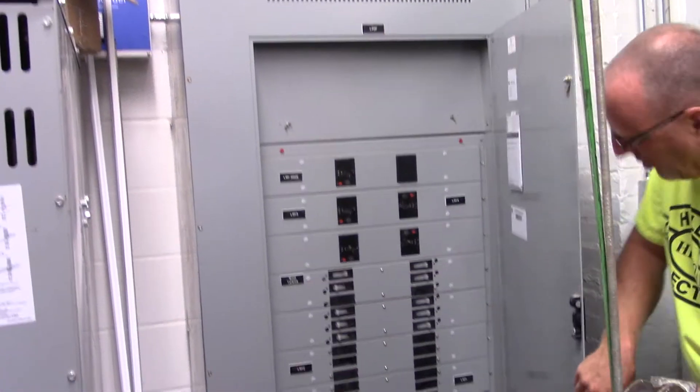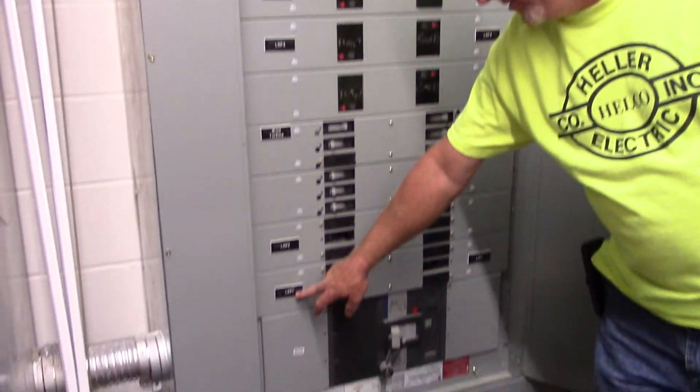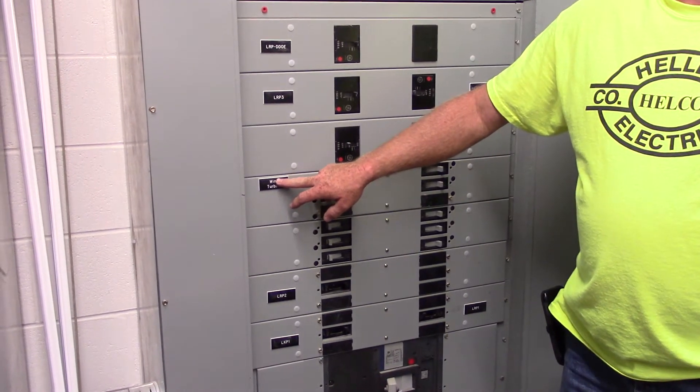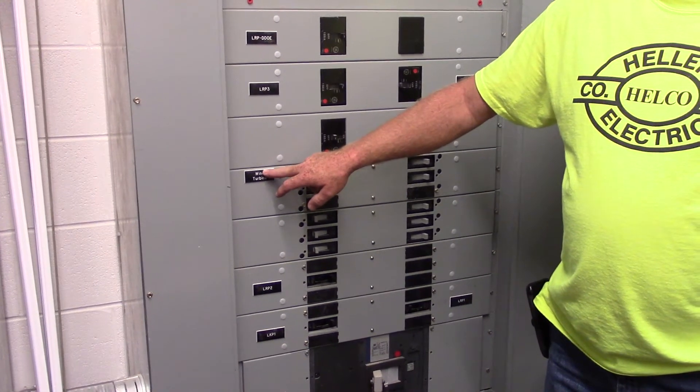Everything in here is labeled too. LKP-1, that's the kitchen panel. That's the wind turbine that's on the roof — you don't need to worry anything about that. It stays on. You really don't get much out of it; it's more for aesthetics.